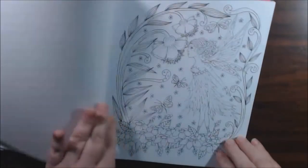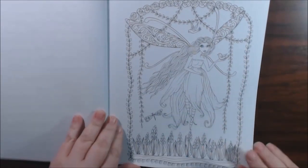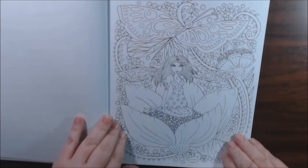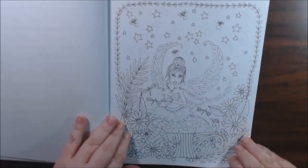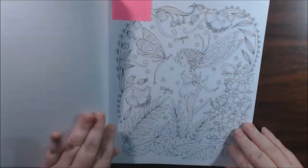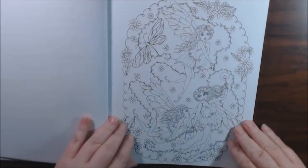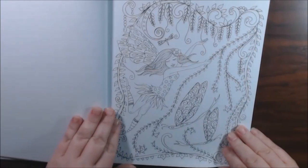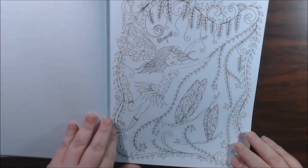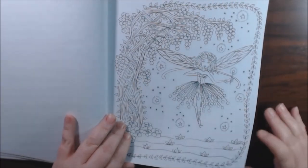This one's nice. I love her outfit. Most of these I would say any beginner could do. There's not too many that I would say are for more experienced. This one's really cool. I like this one too.